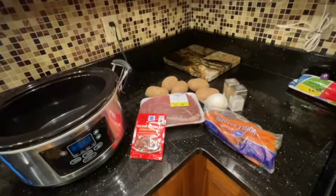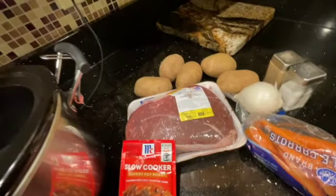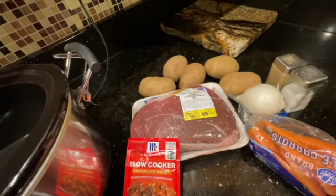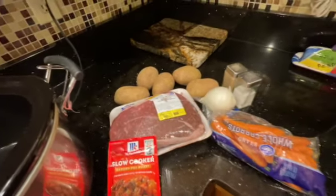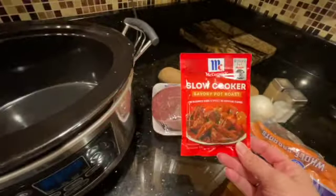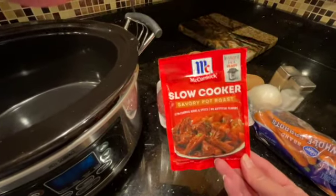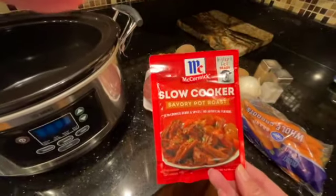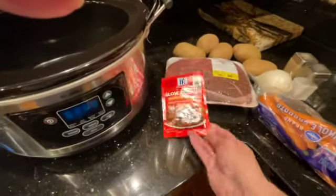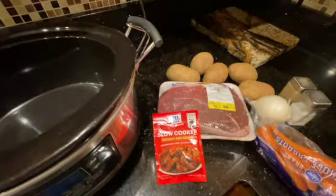Hello everybody, today we are going to make a roast. I have a shoulder pot roast, boneless. I got my potatoes, onion, and carrots. I've never used this seasoning before — I usually use onion soup mix, but I saw this and thought, hey, why don't we give it a try and see how it turns out?